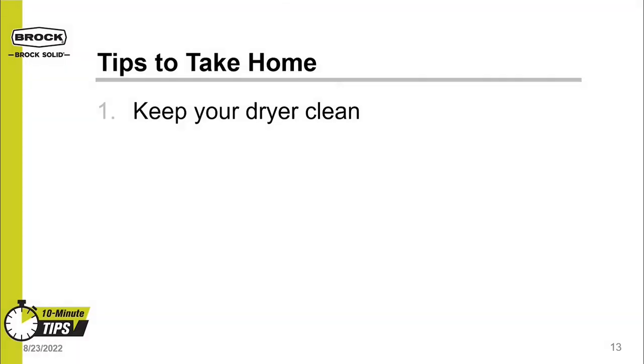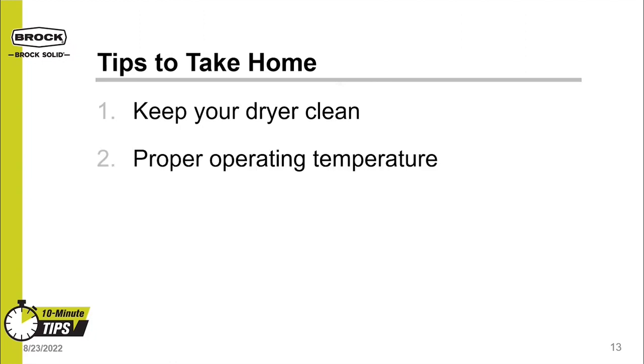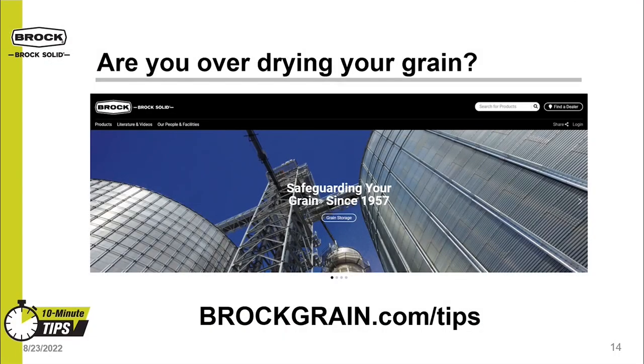Take-home tips. Number one: keep your dryer clean. All grain dryers of all types get dirty, and it is important to keep dryers clean so that they can breathe — a clean dryer is an efficient dryer that puts more money in your pocket. Two: dryers run cheaper at higher operating temperatures, as long as you keep temperatures below where it will damage the grain. And three: controlling dryers based on entering and exiting moisture will enable you to reduce the risk of overdrying your grain. Thank you for your attention. For more information on grain conditioning and other 10-minute tips from Brock, visit our website at BrockGrain.com. From everyone at Brock, thank you and have a great day.